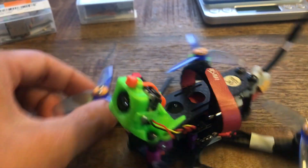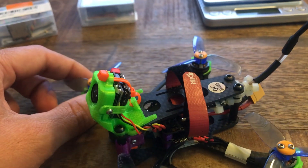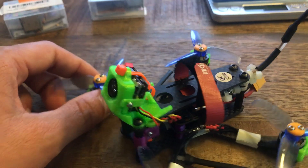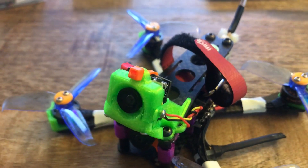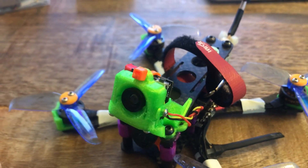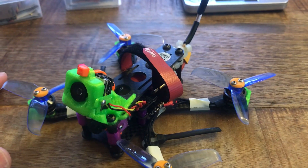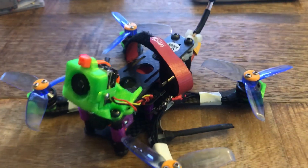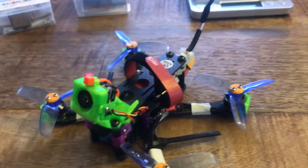There are a few things. The first thing is the lens on the version 2 of this camera is a 120-degree lens, which I found to be too narrow. The picture is alright, but it just doesn't look good with the flight footage. So I swapped it out with a 170-degree lens that I found on Banggood. You can get them in a 2-pack and they're not very expensive.